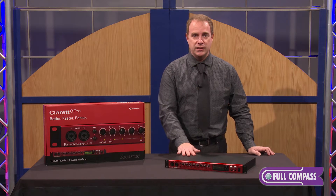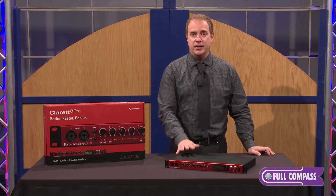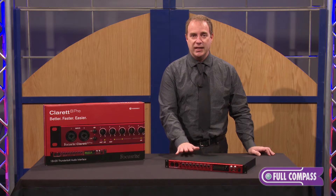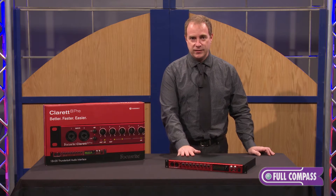Thunderbolt technology is new — it's what everybody wants when they've got their brand new Mac. It also allows you to have low latency with high performance.